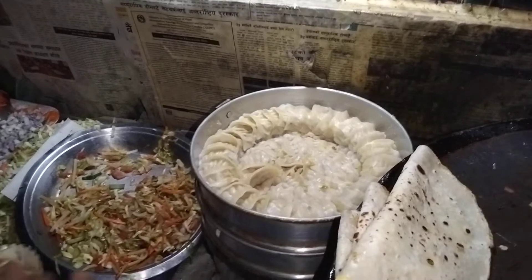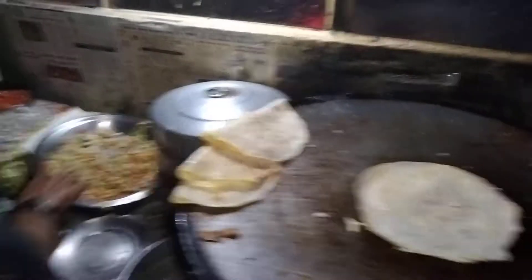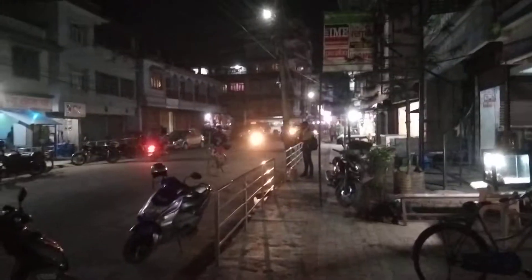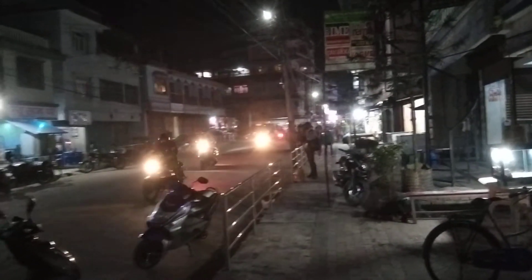Do you have a plate of this? Yes, the plate is 60-60. This is the location of the egg roll. This is the same place for 2 minutes.